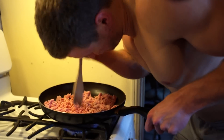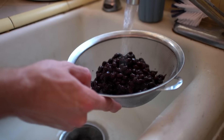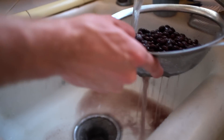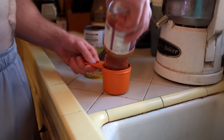Take that lean ground turkey, plop it into a frying pan, and mash it up. Then crack open the black beans, throw them in your strainer, and do what I like to call 'washing the diaper' — gotta get all that starchy liquid out of the black beans.